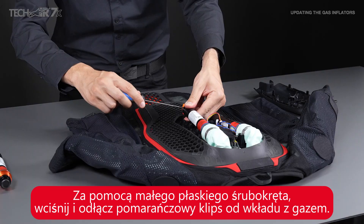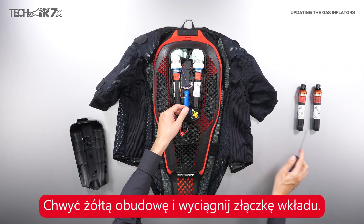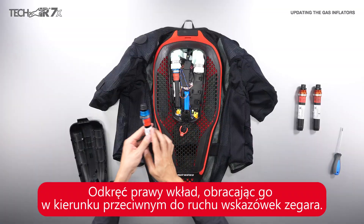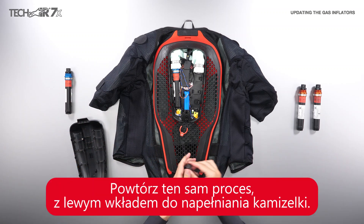Push back the orange part of the gas inflator, grab the yellow plastic body, and remove the inflator plug. Unscrew the right inflator with the blue bushing by rotating it anti-clockwise. Repeat the process for the left inflator.